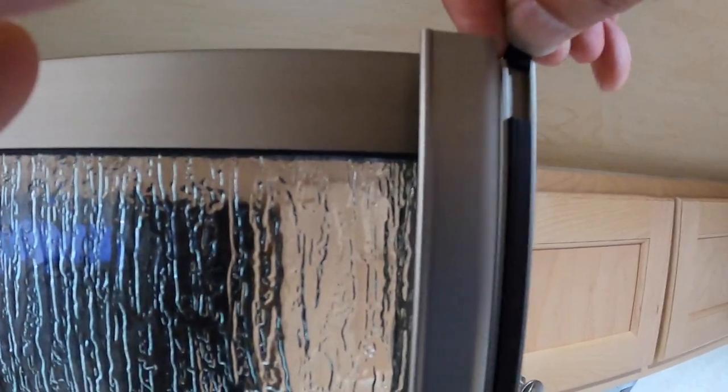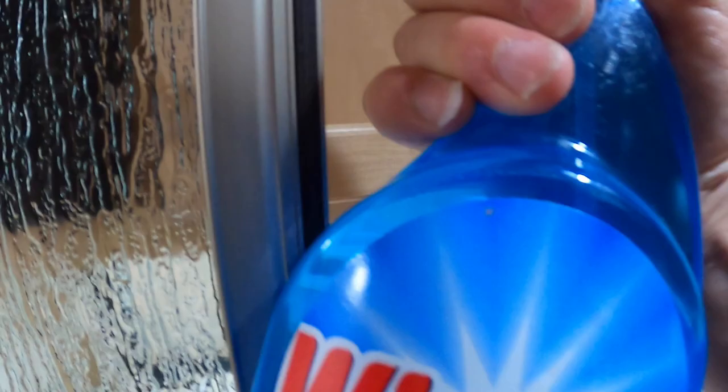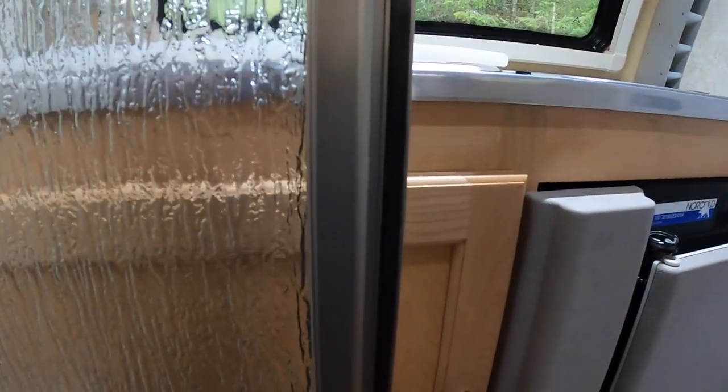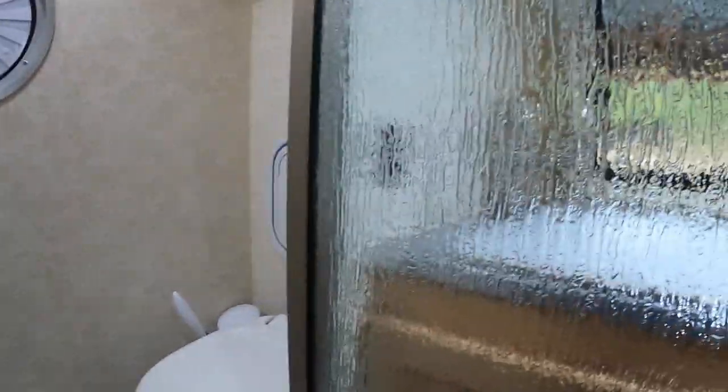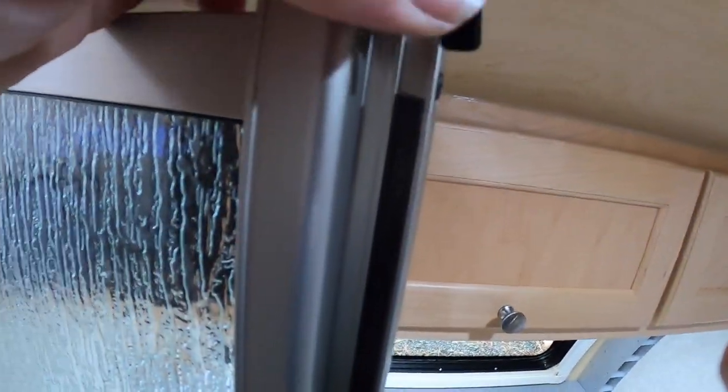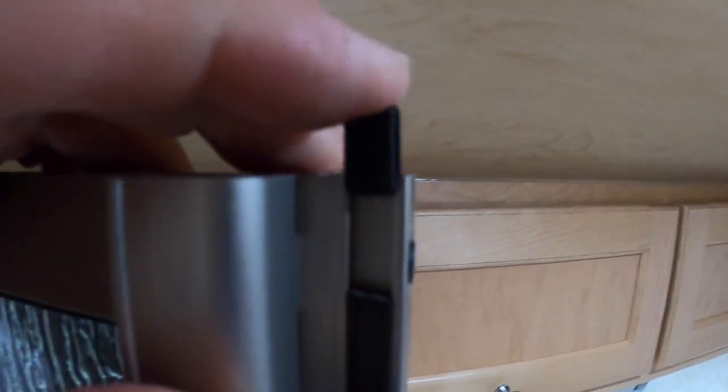What you need to do first is slip your keepers out — slip the top keeper out. Then take some Windex and clean this strip. Scrub it down until you can't feel anything, until it's really smooth. That allows the two pieces to rub on each other without sticking. The next thing you do to fix this is take that keeper and put one drop of Gorilla Super Glue on it — just one drop on the back side of the keeper that goes in the slot. Then slip the keeper back down in place.